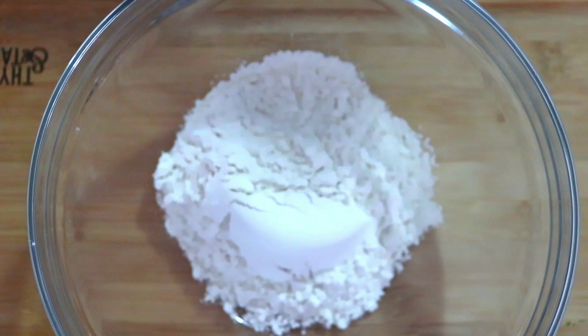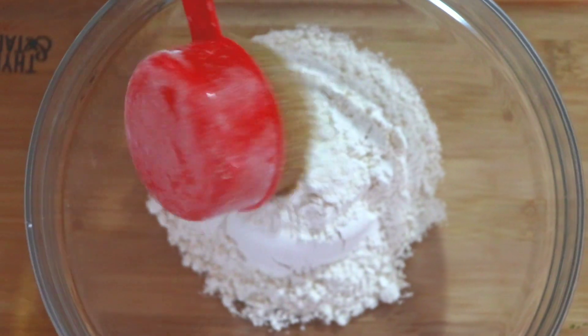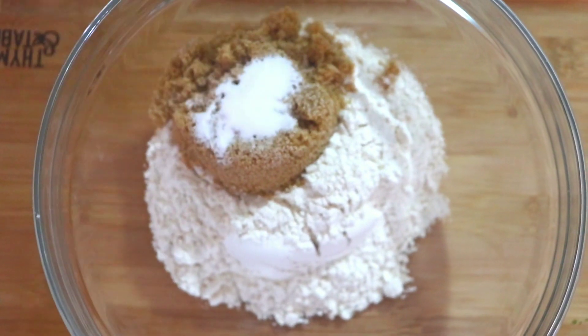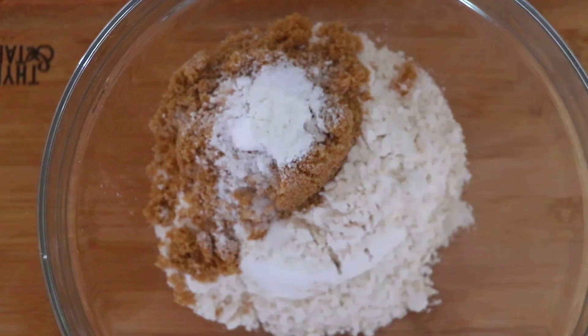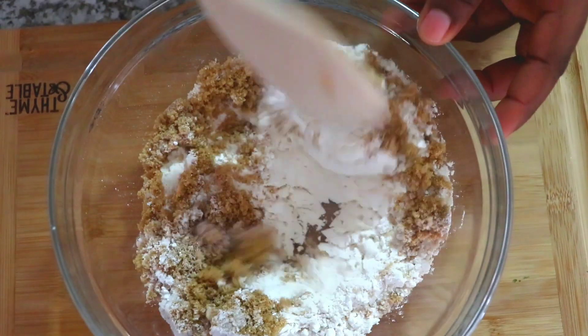We're going to need one and a half cups of all-purpose flour, half cup of brown sugar, one teaspoon of baking soda, one teaspoon of baking powder, a quarter of a teaspoon of salt, and then I'm just going to mix everything together.